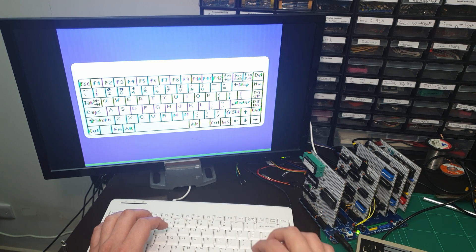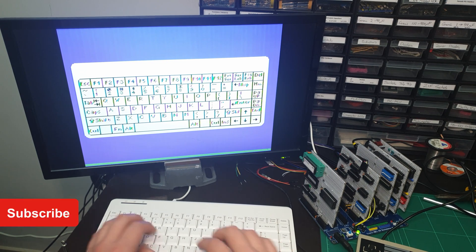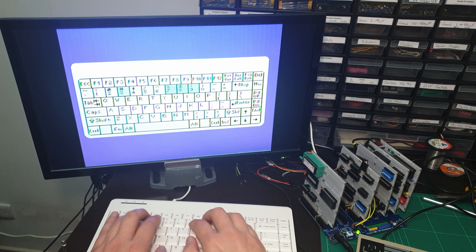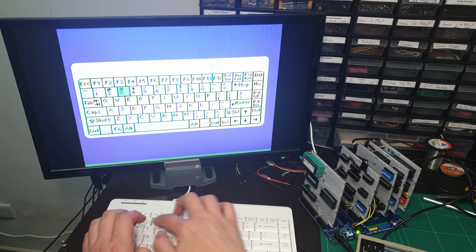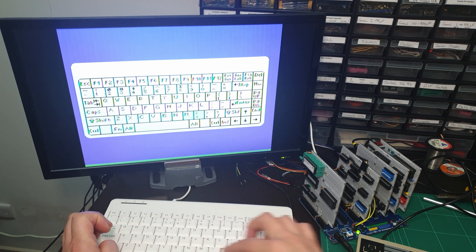That's it for this video and if you've made it this far, thanks for watching and please consider subscribing. I've got more content planned on this build and you should be able to try along at home on the emulator as well.